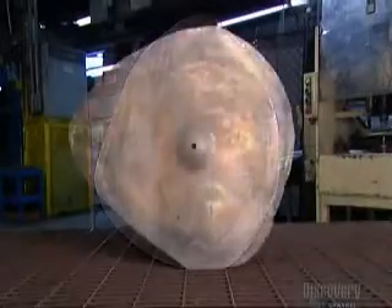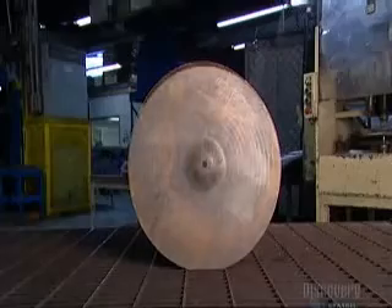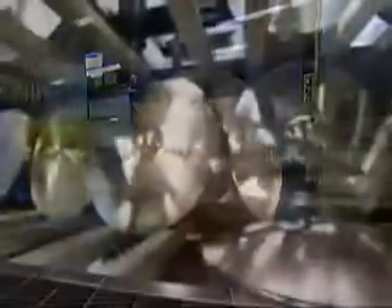But this rough metal casting has already come a long way. It's been transformed into a smooth, sleek cymbal over a total of 21 days. And that's reason enough to strike up the band.